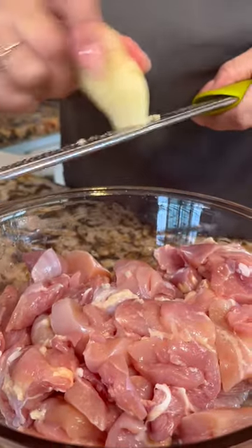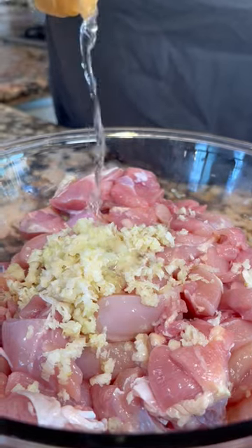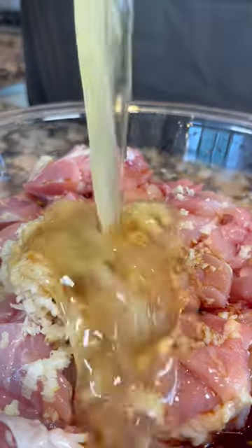Transfer to a bowl, grate some ginger and garlic — you're gonna need two tablespoons of each. White rice vinegar, soy sauce, egg whites, half a cup of flour, and we mix.